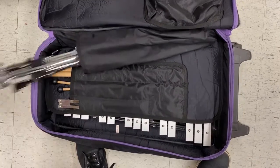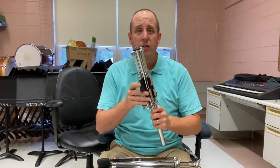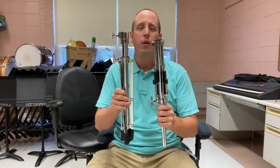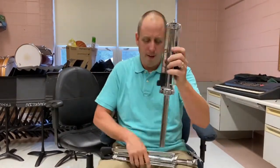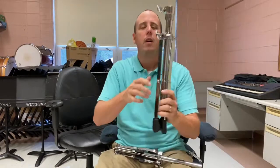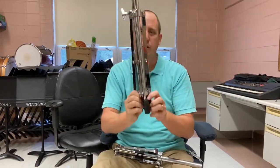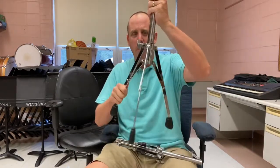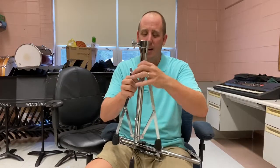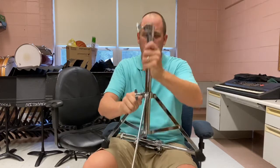Now I'm going to take out the stand and show you how to put that together. So we're going to put together this model of the percussion stand. If you don't have this model, you're going to watch the other video. This is the top, this is the bottom. To get the bottom ready, we'll just loosen the screw here once or twice. Then I'm just going to separate the three legs until about this far — not all the way down, not really close. You want it right in the middle somewhere.